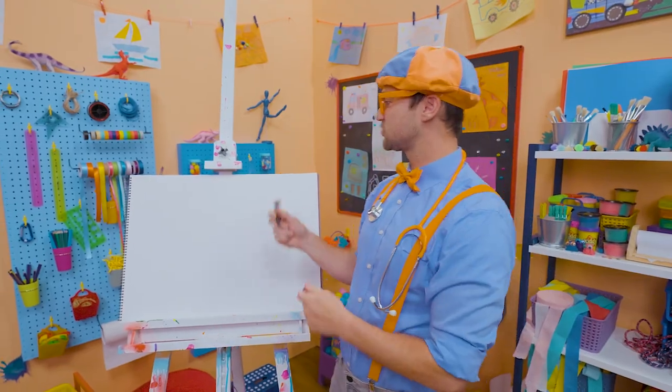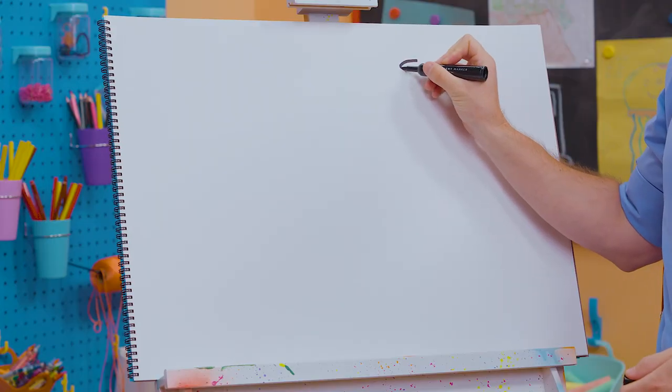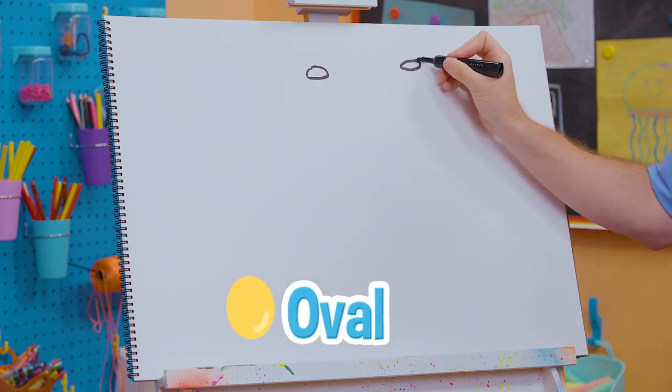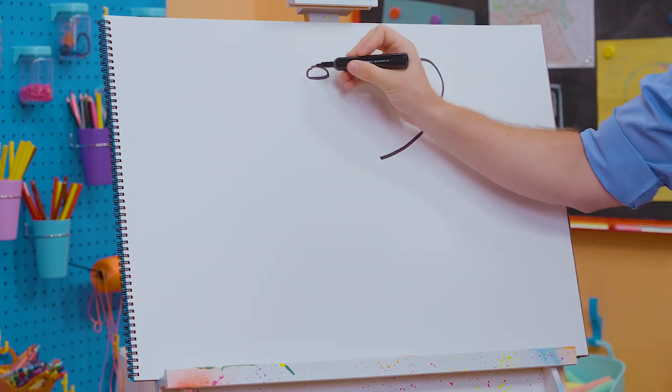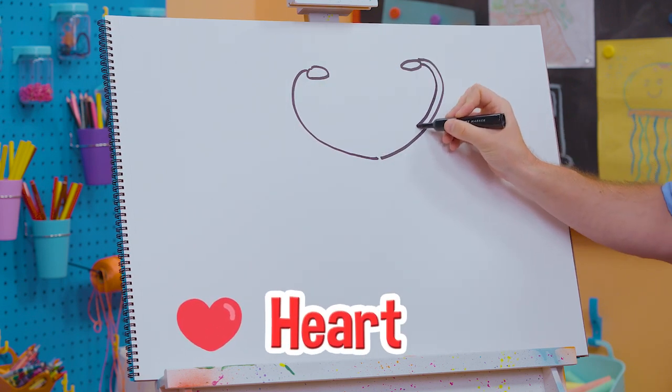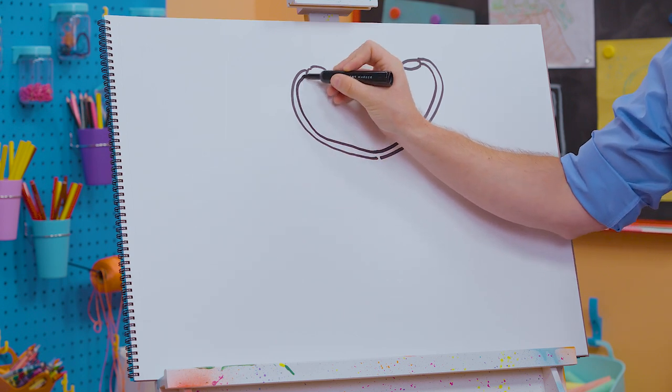All right, so let's first draw the headpiece. Let's draw a nice oval right there. Nice oval right there. And then we'll go like this — kind of looks like a heart, right? There we go, all the way around.